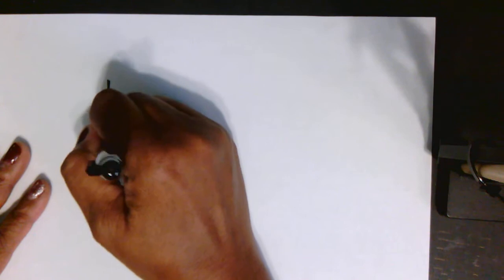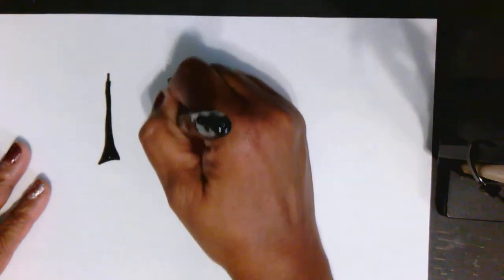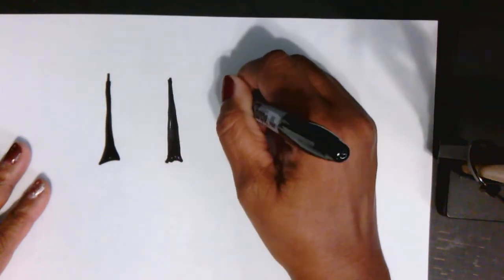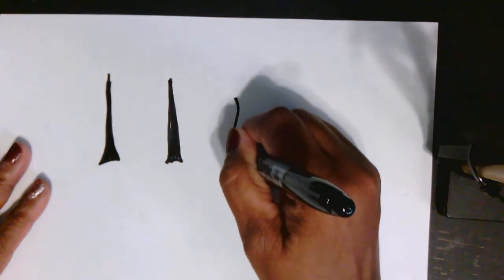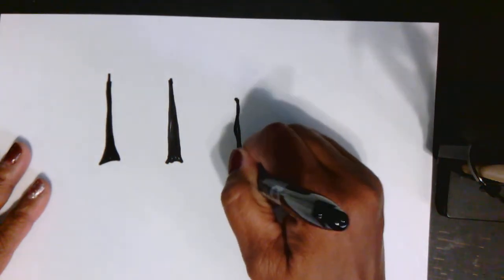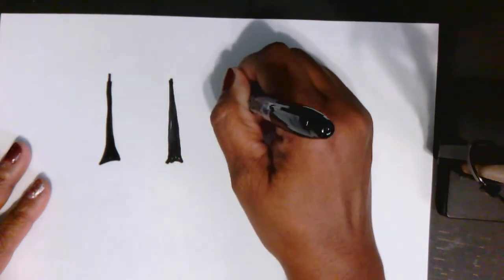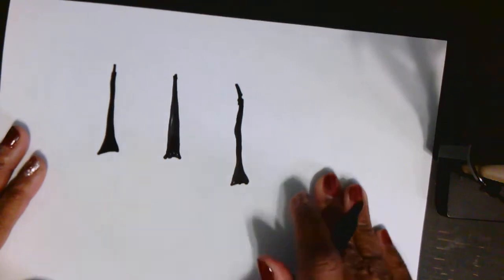So we're going to start with the tree trunk, which is just a line. We can make it a little thicker at the bottom if we need to, because the trunk is always thicker than the branches. So we'll draw a couple of different tree trunks so that we can do a few different trees. We're using a black sharpie for this part. We have our tree trunks.